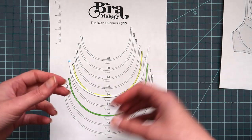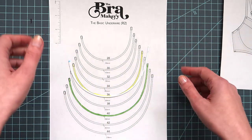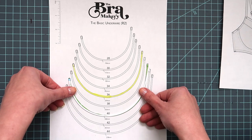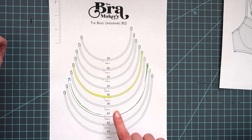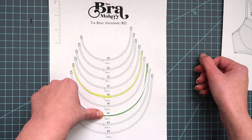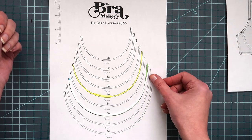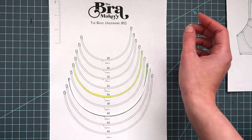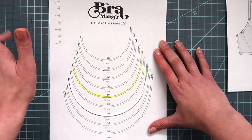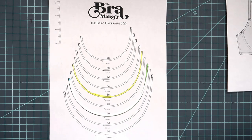Now if I take the wire that works for my body and line it up with that, you can see it doesn't really work — it splays out much too far and it's a little bit longer both in the underarm and the center front side. That's not surprising to me. My body has what's called a wide root, so my tissue is spread further out than most people. So I bring my wire down and check all the different ones until I find a wire that actually works well. In this case the 40 wire on her chart works really well — the length in the center front is absolutely perfect, and the curvature of the wire is a good match.